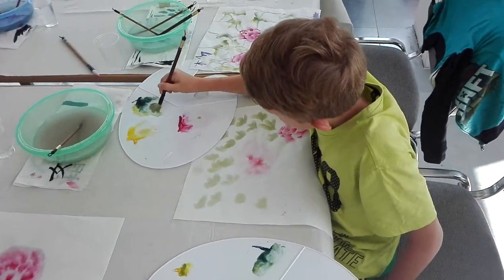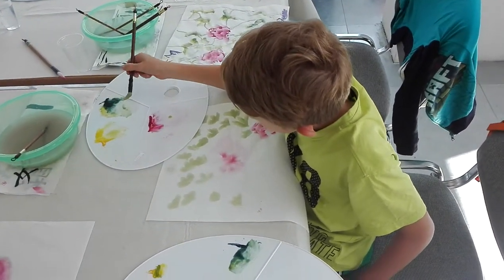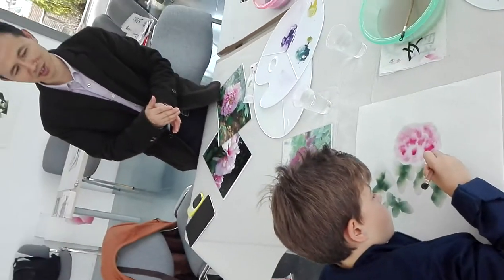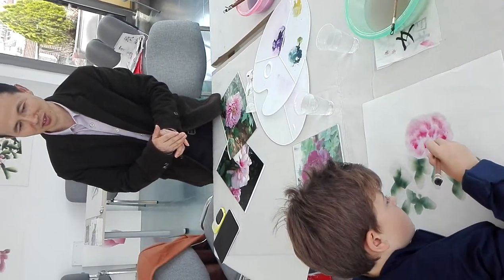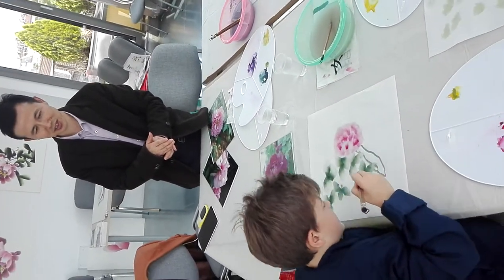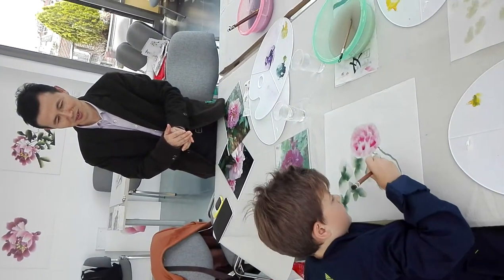Now you'll be an artist. And behind the leaves come out. Thinner. Wow, great. And more. Thinner, please. Not too thick.